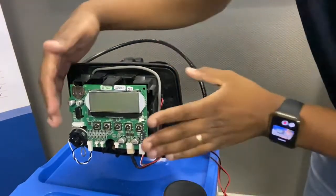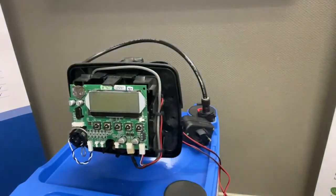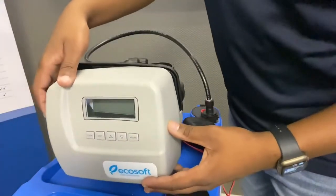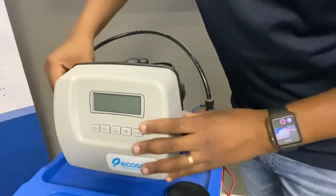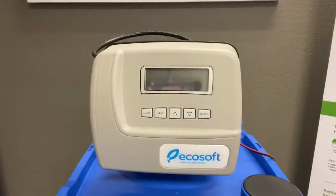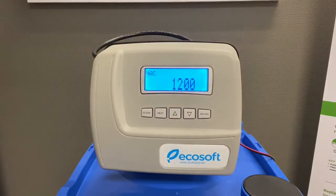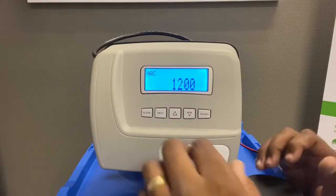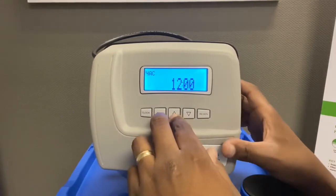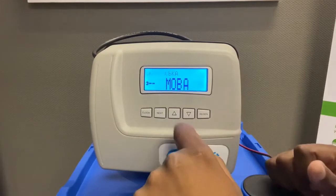The next step is to clip the front panel back on. Now I'm going to show you how to commission the unit — I'm going to switch it on now. Once you switch the unit on, you'll find that it's in a different language. To change the language, you need to press the Next and Up buttons simultaneously.